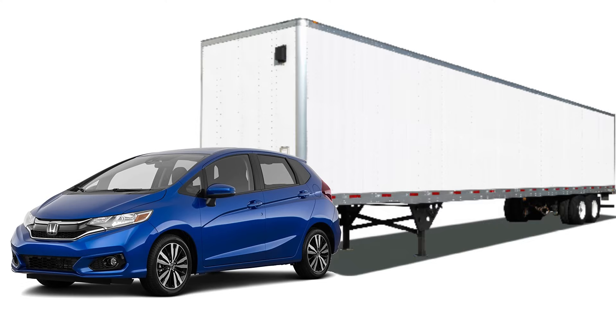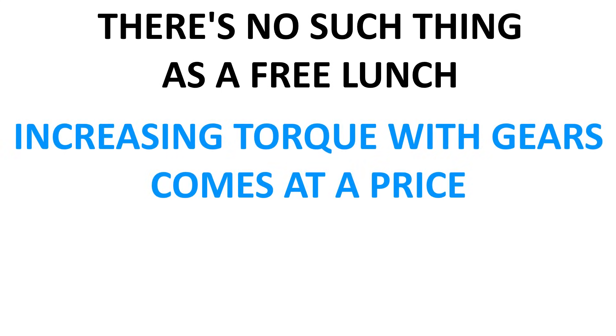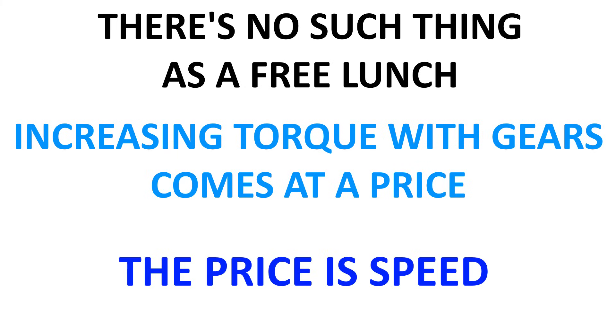So does this mean you can take a Honda Fit and start a cargo business? Obviously the torque from the engine doesn't matter because with a large enough gear you can endlessly manipulate torque output. Well, you've probably never seen a small car towing cargo trailers, and there's a reason for it. In reality and in physics, there's no such thing as a free lunch. The torque increase from larger gears comes at a price, and the price is rotational speed.